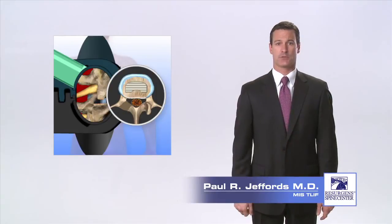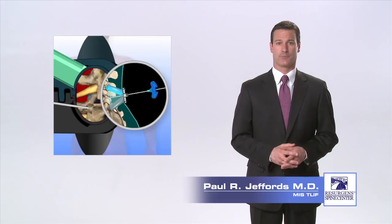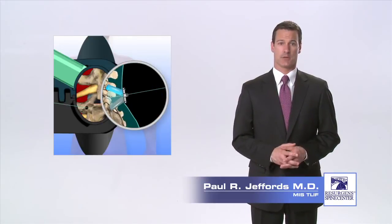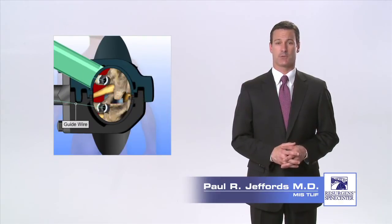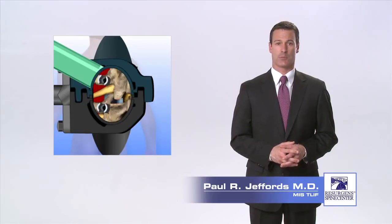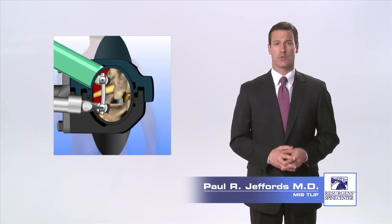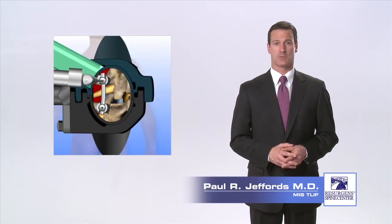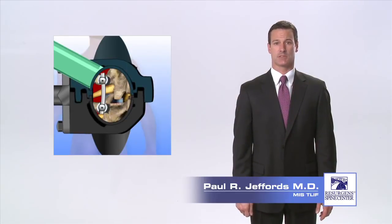Next, titanium screws are placed into the vertebra above and below the disc through columns of bone called pedicles. Guide wires are placed into the pedicles using x-ray guidance, and screws are placed over the guide wires and screwed into the pedicles. After the screws have been placed, the guide wire is removed. A rod is then positioned between the screws and fastened in place. The rod and screw instrumentation provides stability to the spine and prevents the vertebra from moving while the bone graft fusion takes place.